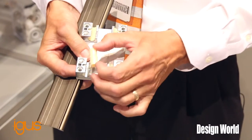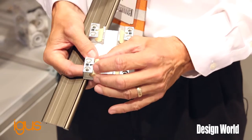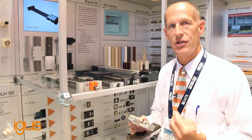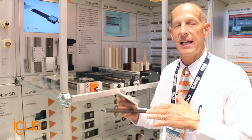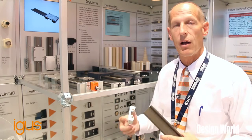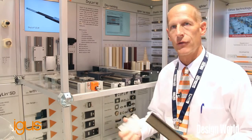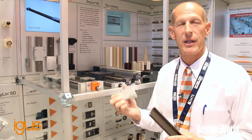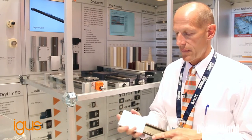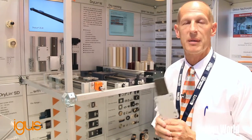With the dryland line we also have an online life calculator where you can put in your application data, and at the end of the calculator it will tell you if it's going to work. It will also tell you how many miles or kilometers you're going to get out of that material, out of that slide — something that most people cannot do.